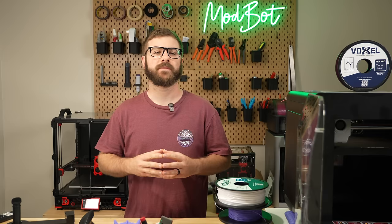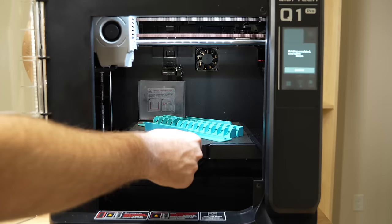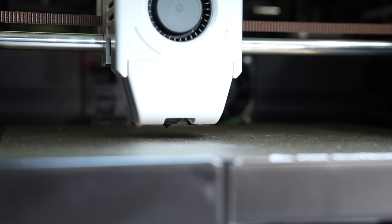Fast forward to this past month, and Chidi released another printer called the Q1 Pro. This is a more compact printer than the XMAX 3, closer to their X Plus 3 model. Chidi contacted me back in January to see if I was interested in testing out the Q1 Pro, and after seeing some of the advancements over the previous generation, I agreed.